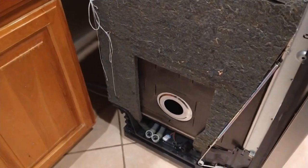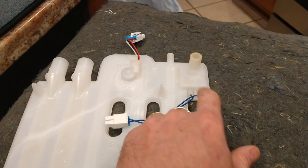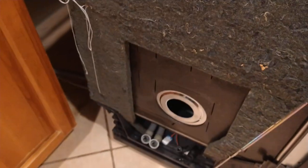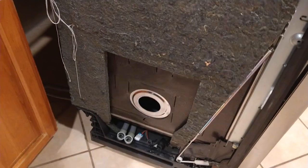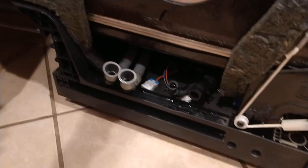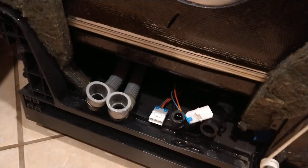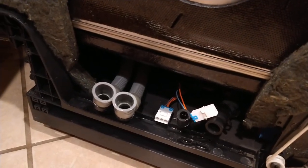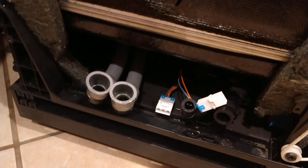I troubleshot it, and basically this overflow sensor here is bad. I tried cleaning it and it didn't work. No one tells you this on YouTube, but if you have one of these and it's doing that — fill, drain, fill, drain — and those two lights flash, what you can do is pull it out. It's pretty easy. Take this panel off with two screws, and then just undo the plug with the two wires. That bypasses it. If everything works normally, then you know you just have to order this part. This part's like $100 on Amazon. With it bypassed, it worked fine.